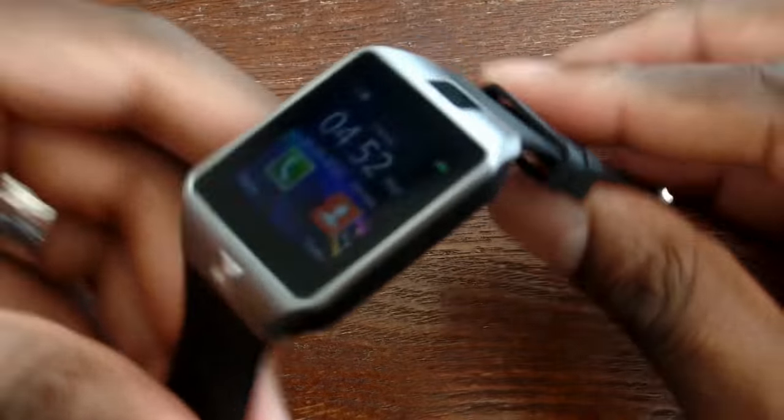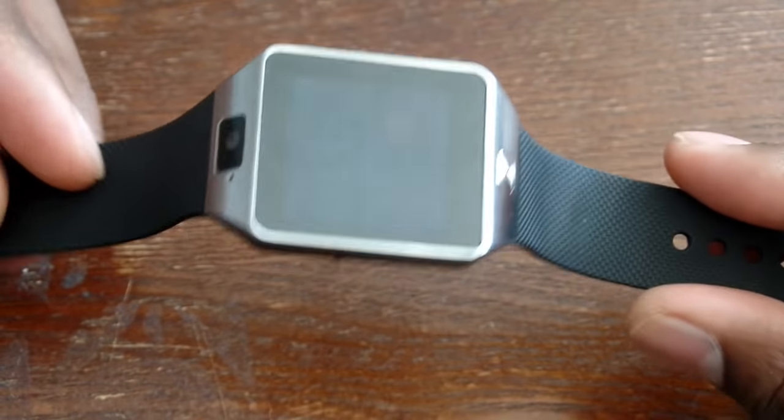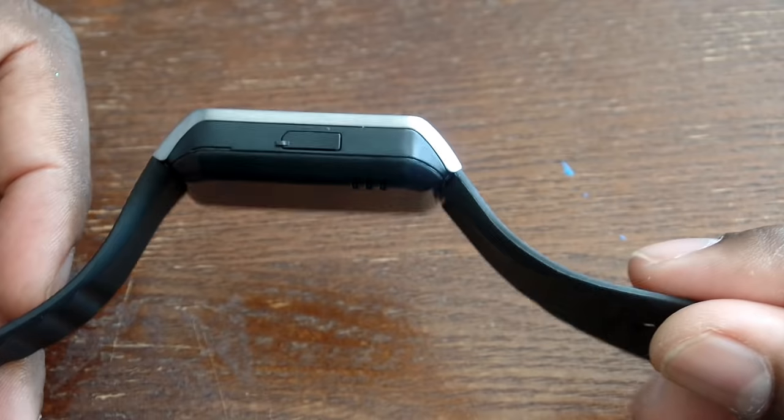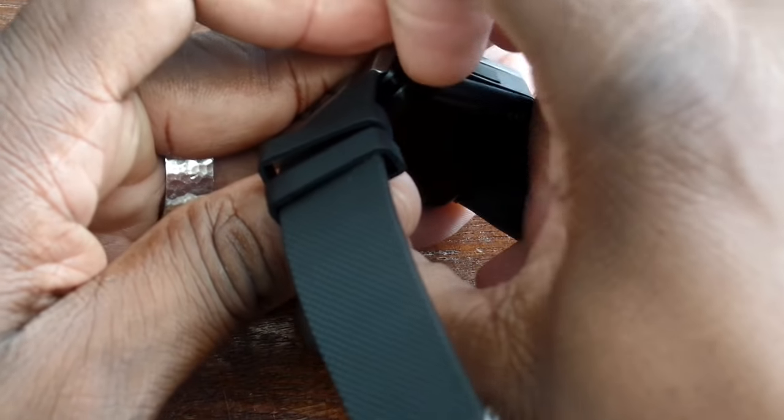Let me take it off so you can see the band. Obviously this looks familiar — it looks like one of the Samsung Gear lines. They took a lot of notes from it, and that's not a bad thing. The back is removable, and under there is the 380 milliamp-hour battery.